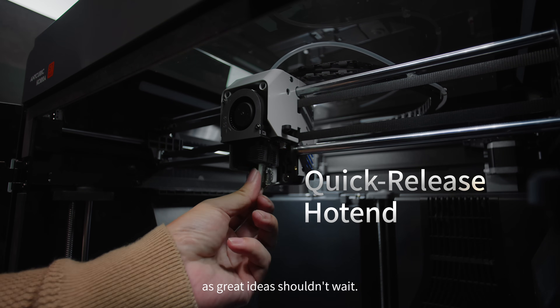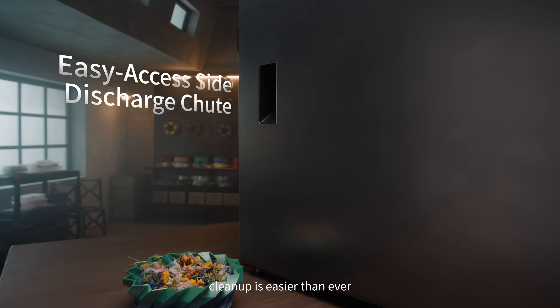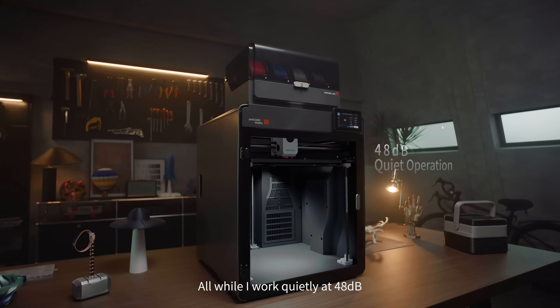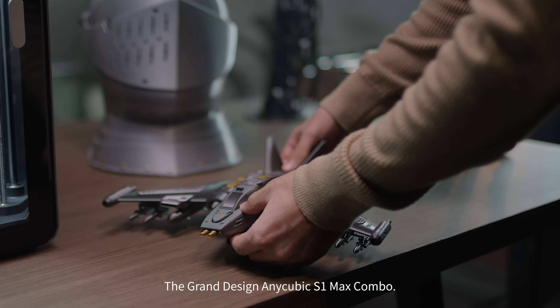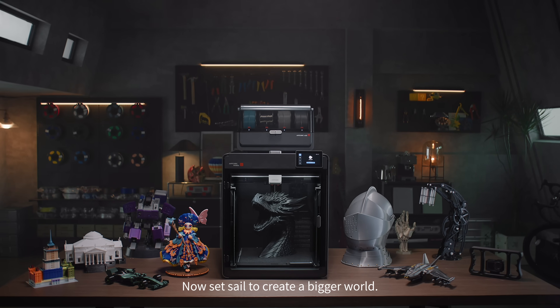As great ideas shouldn't wait. With the SideEasy Access Side Discharge Chute, clean-up is easier than ever. And the built-in air purifier carries away all the odors. All while I work quietly at 48 decibels, so your ideas can grow undisturbed. The grand design — Anycubic S1 Max Combo — now sets sail to create a bigger world.